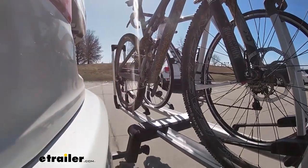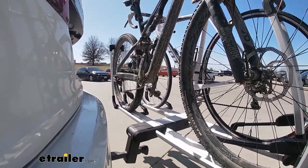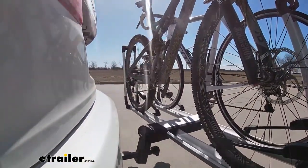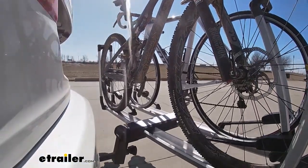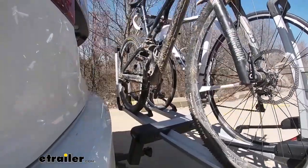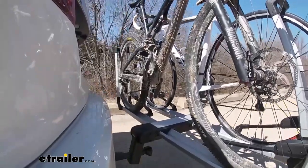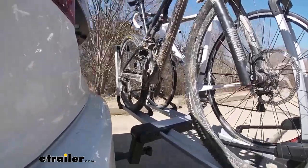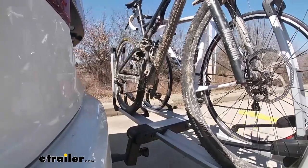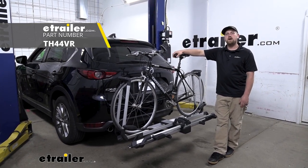Here on our test course, we'll start by going through the slalom. This is going to show us the side-to-side action, simulating turning corners or evasive maneuvering. Once we get to the alternating speed bumps, we'll see the twisting action, which simulates hitting a curb, a pothole, or driving over uneven pavement. Once we get to the full speed bumps, we'll see the up and down action, just like driving in and out of a parking lot, parking garage, or driveway. And that will finish up our look at the Thule Helium Pro Platform Style Bike Rack on our 2019 Mazda CX-5.